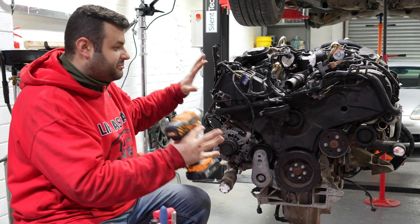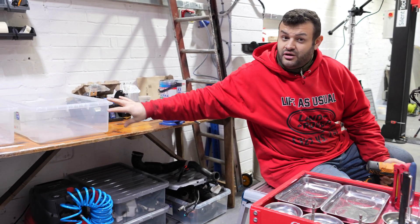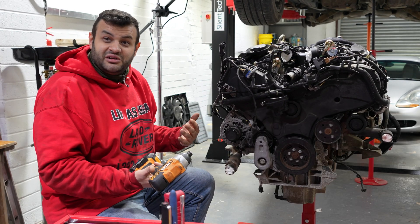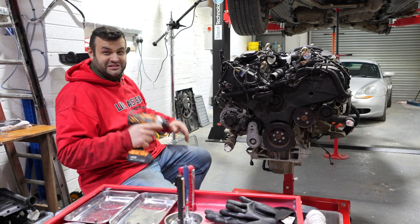I've got the tray ready, I've got the impact driver ready. I need to put the bits in and we're going to have to disassemble one by one, label as much as possible, and pack them so we can put it back together. Basically, really — good luck to me, good luck to you Alex, good luck everyone. I don't know if it's going to work, let's see.